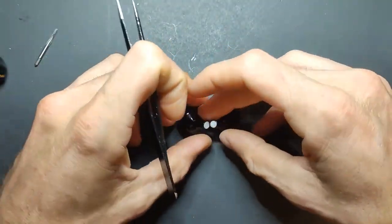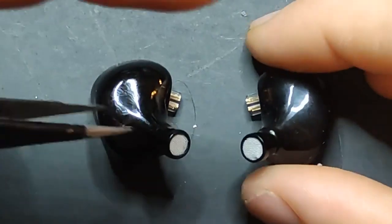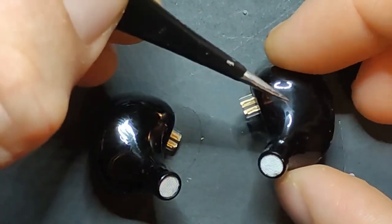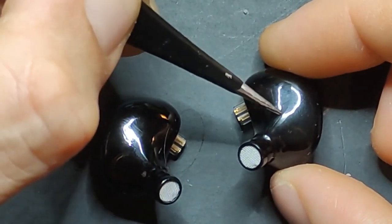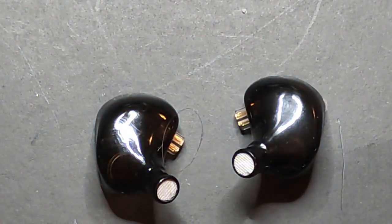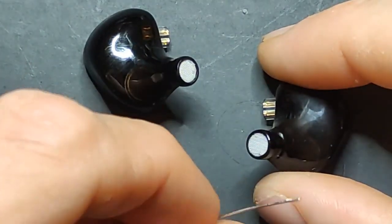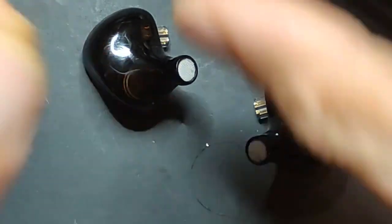The HM20's build is a bit different. They use what they call catheters — two different tubes. One is for the dynamic driver, and then you have a single BA, a pair of BAs, and another pair, with the tube jumping from one to the other in sequence. KZ has been doing this for a while. The mesh screen you see on the nozzle isn't only for keeping ear wax out — it also acts as a dampener for tuning, achieving the same function as the Knowles-style dampers, with different mesh densities available.